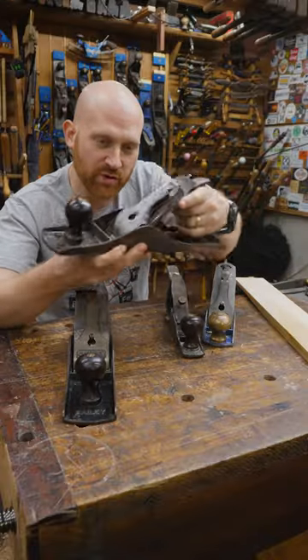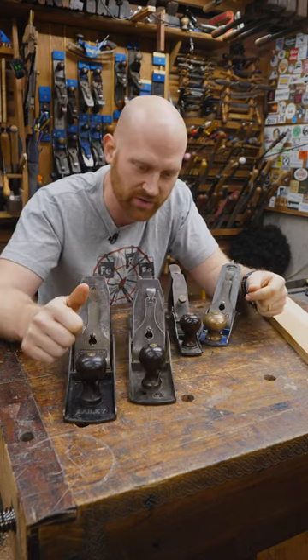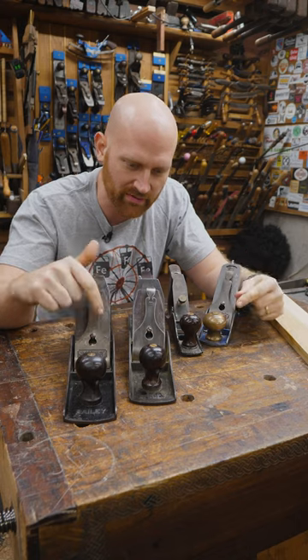Though some people will still refer to a plane of this size as a fore plane, even if it doesn't have a cambered iron for taking off large material, which means it's a fore plane that doesn't come before.